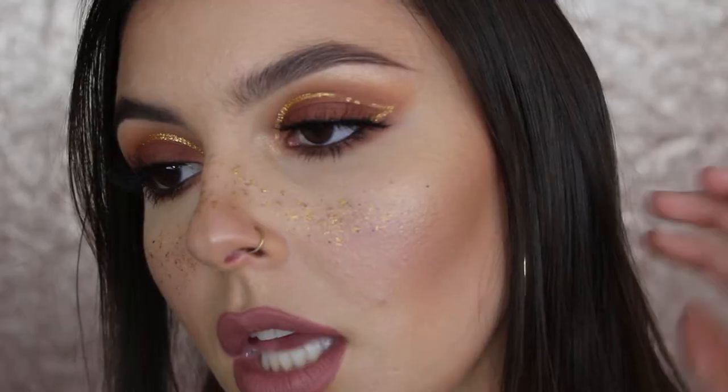Hey guys and welcome back to my channel. Today I'm doing a tutorial on this look right here. We're doing a gold freckled Coachella look. We have like a little bit of a cat eye going on here. If you're interested in seeing how I created this, please keep watching.